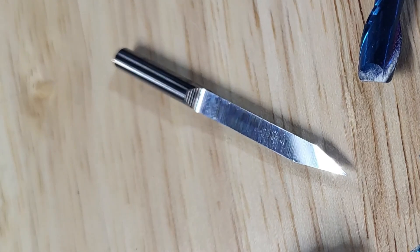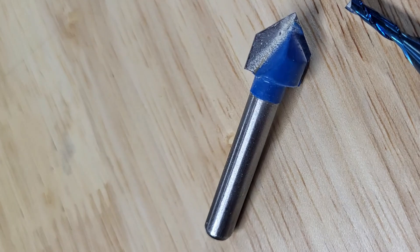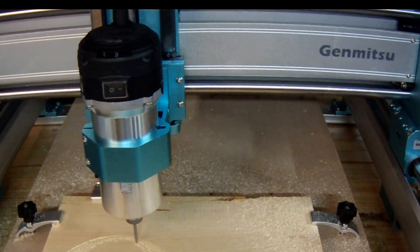Will the trusty stock bit prove it's more than a rookie? Can the bold 90-degree V-bit carve its way to victory? Or will one of the specialized challengers steal the spotlight? There's only one way to find out. Let's get started.